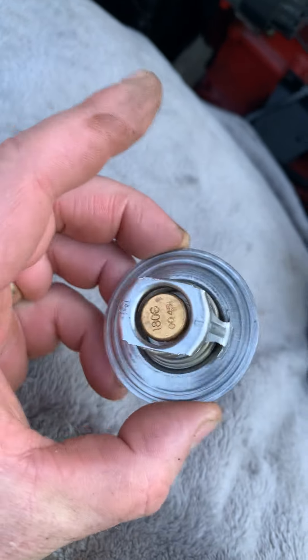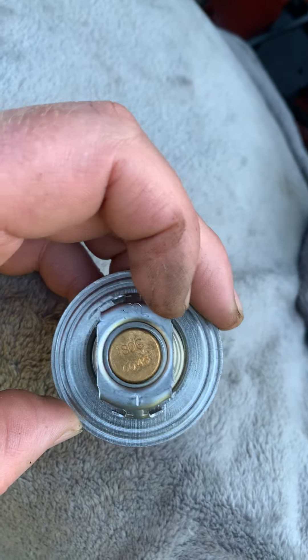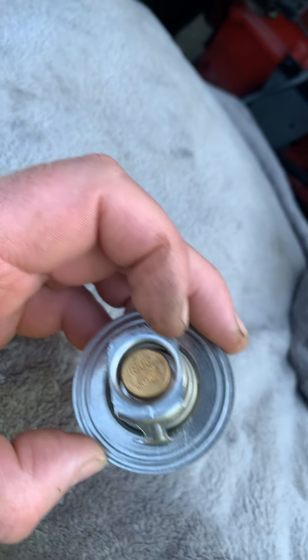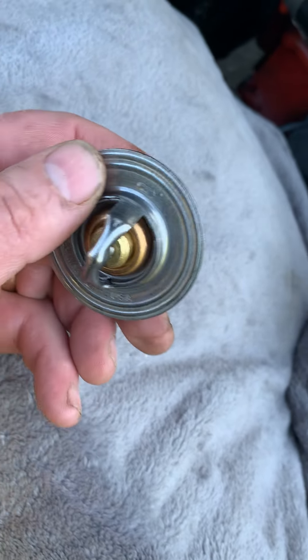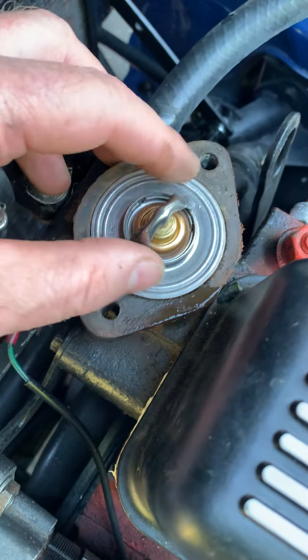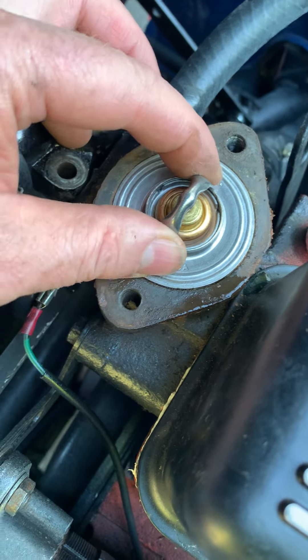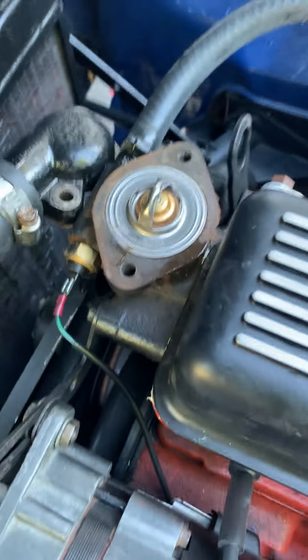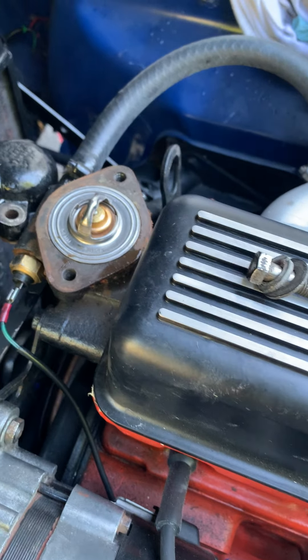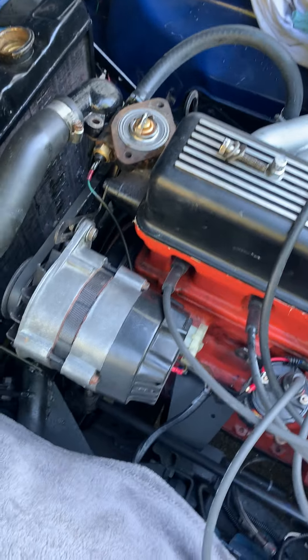For a 74 tier six, it's rated 180 degrees. It goes in there and seats in that place right there — nice and seated. We'll just replace that cap and the screws.